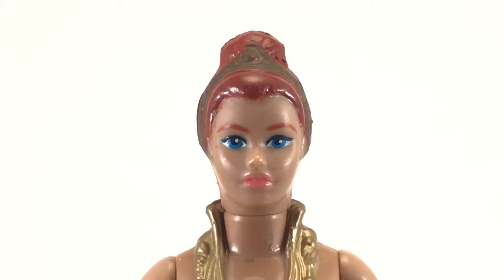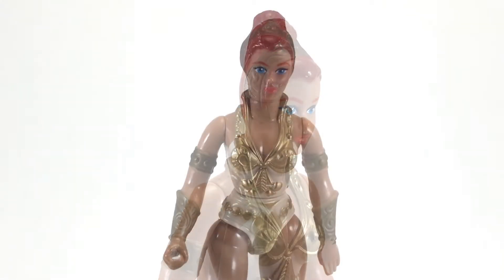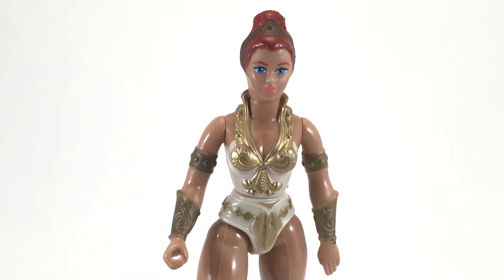Now I'll take a look at Teela without her headdress on. This is the version most people remember — this is how she looked on the cartoon show. Her head sculpt and hairstyle remind me of Disney's Cinderella. And as we pull back, you can see how much detail is covered by the headdress — it's actually kind of crazy. All the gold detail around the front of the bra, going up around the collar, the leafing that goes down into the shorts area. It's really nice, and I'm surprised they chose to cover it up. I suspect that's why they took the armor off for the cartoon, to show off some of that detail.